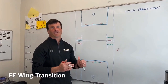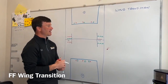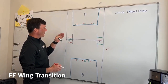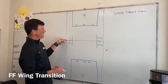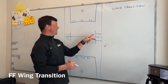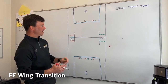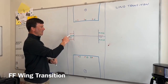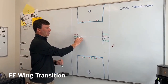This next drill is called wing transition. It starts out of potentially a 2v1 off of the wing on one side or the other. You can see it's set up in a full field format — attack and defense in both ends. You have two of one color — midfielders, long stick midfielders, face-off guys — on one side with one line of the opposite color.